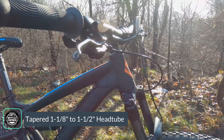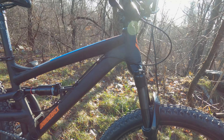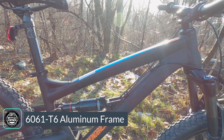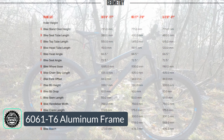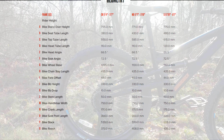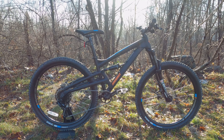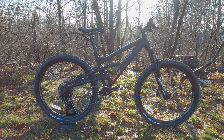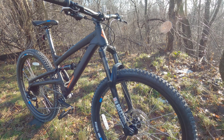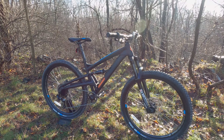Going through the frame, you're getting a nice tapered head tube — inch and an eighth to inch and a half — going to that 130 millimeter fork. The frame is made out of 6061 T6 aluminum. As far as geometry, it has a head angle of 66.5 degrees and a seat tube angle of 72.5 degrees, with a chainstay length of 435 millimeters. Those geometry numbers are pretty good and should make this a real pleasure on the trail, descending well with the 27.5 wheels while still being able to climb.